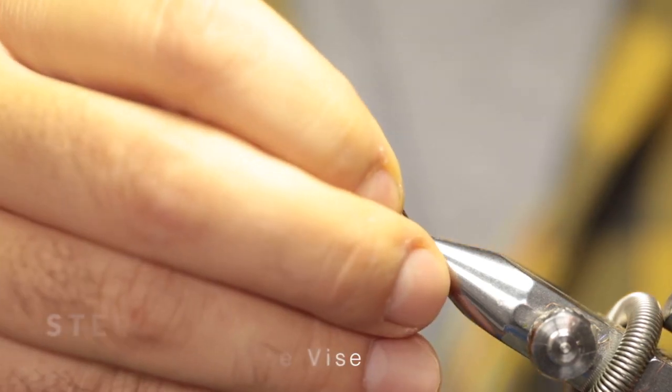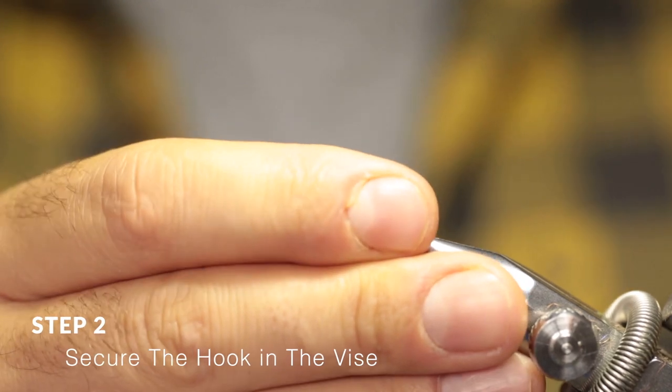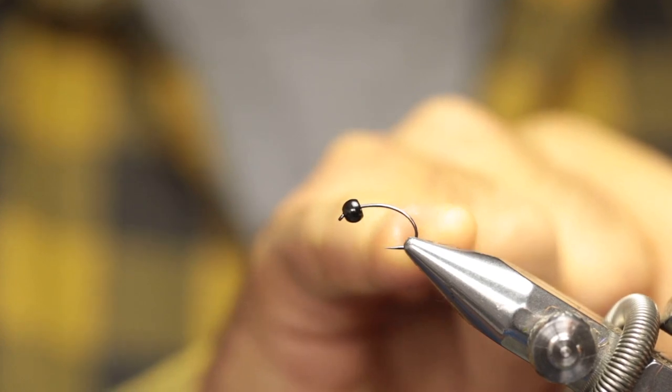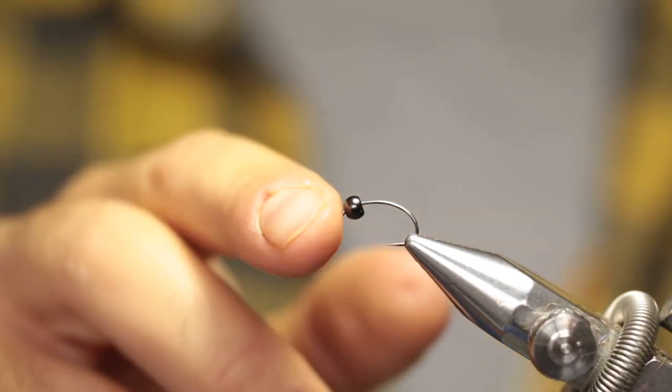Place the hook into your vise. You can actually turn it a little bit to give yourself a little bit more space at the back where you're going to work. Just lock your hook in place.